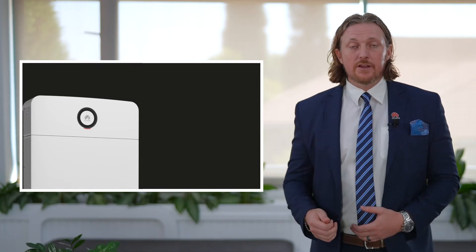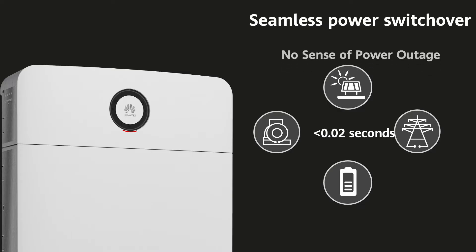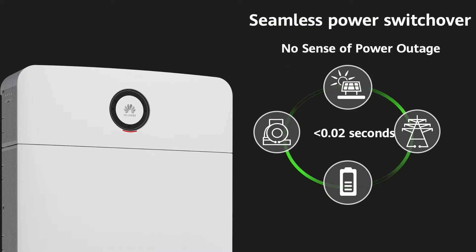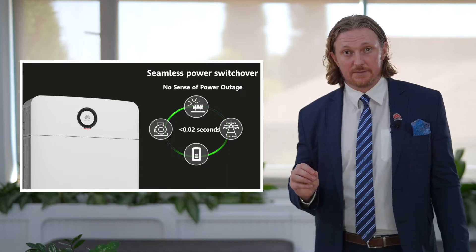With the Power M, you get a seamless switchover — the change between power sources happens in less than 20 milliseconds, so you won't even know there's been a change. Your lights won't flicker. Solar panels are optional; you can use this without them. But you can also connect solar panels directly, connect the grid, and it can even support a diesel generator — switching between all sources in less than 20 milliseconds.